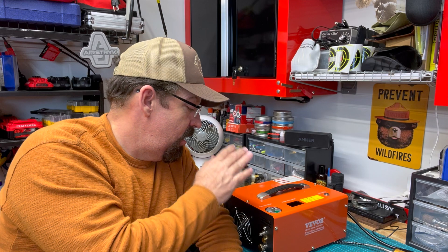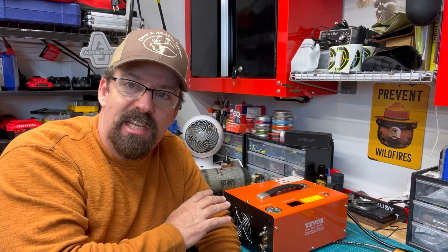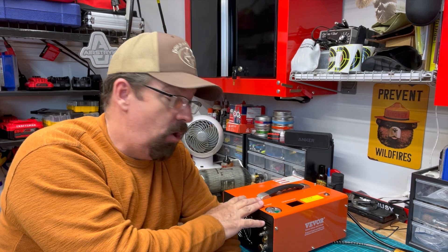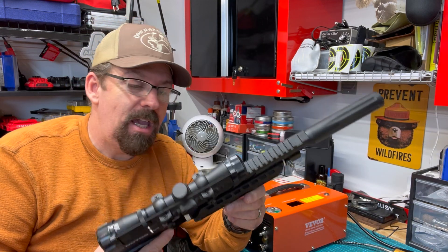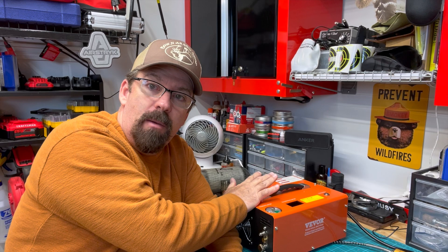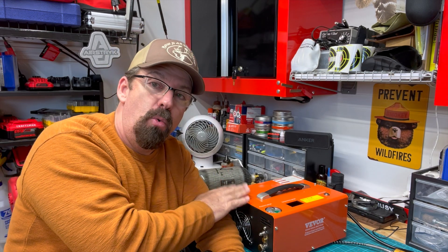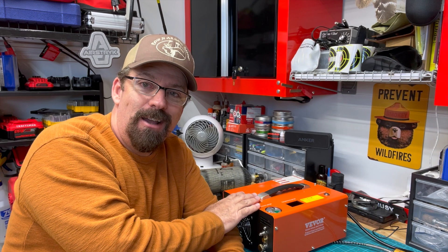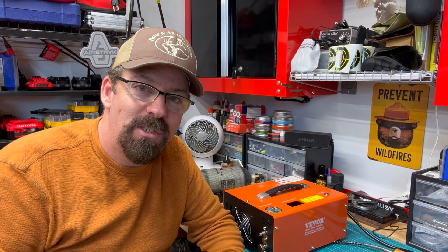That's a quick look at the Vever 4,500 PSI air compressor. I think they've come a long way — you can use it on AC or DC power, it's portable, you can take it out in the field, and it's affordable at under $250. You have an affordable PCP airgun and an affordable compressor — you're in the game, out there having fun with family and friends. I'll leave links in the video description below if you want to learn more. As always, thank you for watching. Get out and use your gear, and I'll see you on the next video.